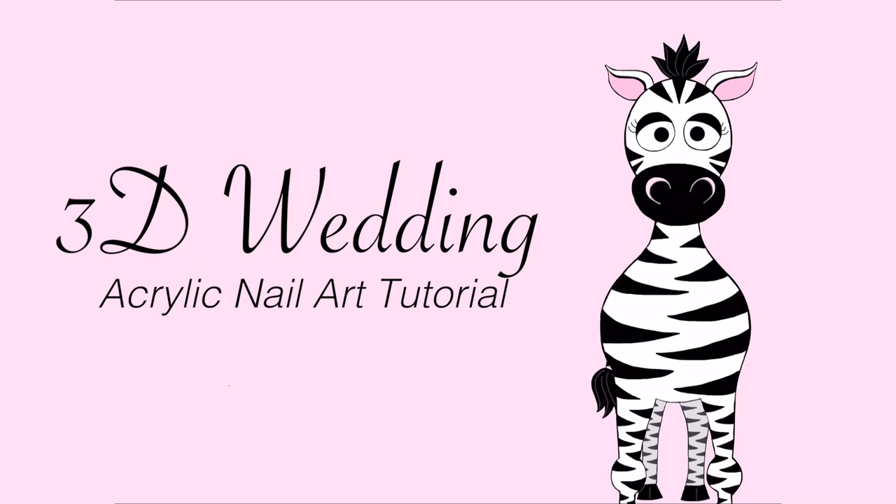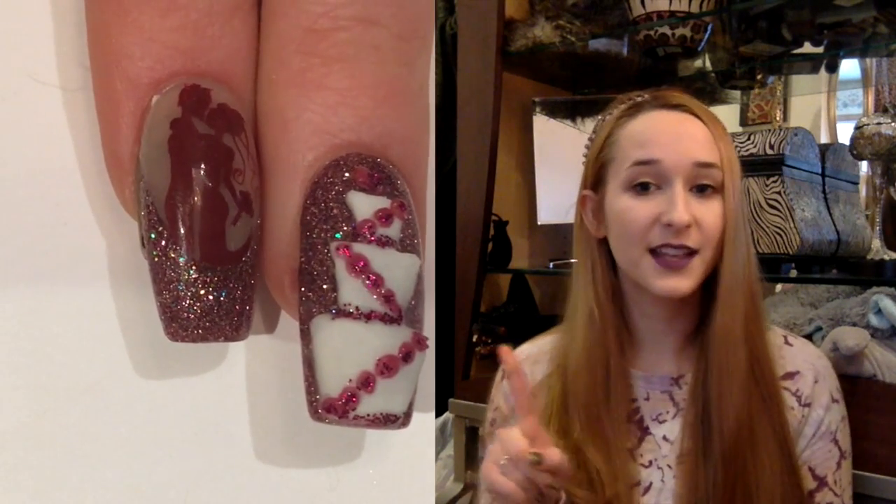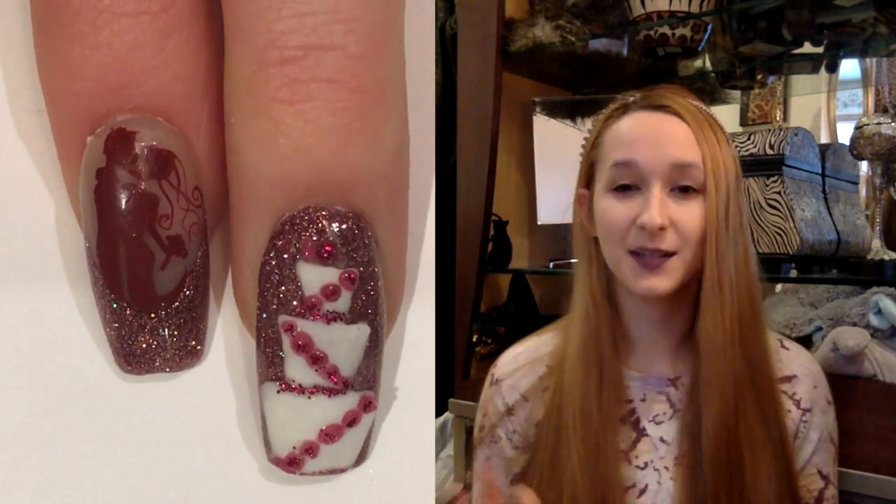Hi everyone! In today's video I'm going to be doing a 3D wedding nail art design. The first nail is going to be a wedding cake with little flowers coming down it, and the second one is going to be a silhouette of a bride and groom. This whole design is in tones of raspberries and pinks.